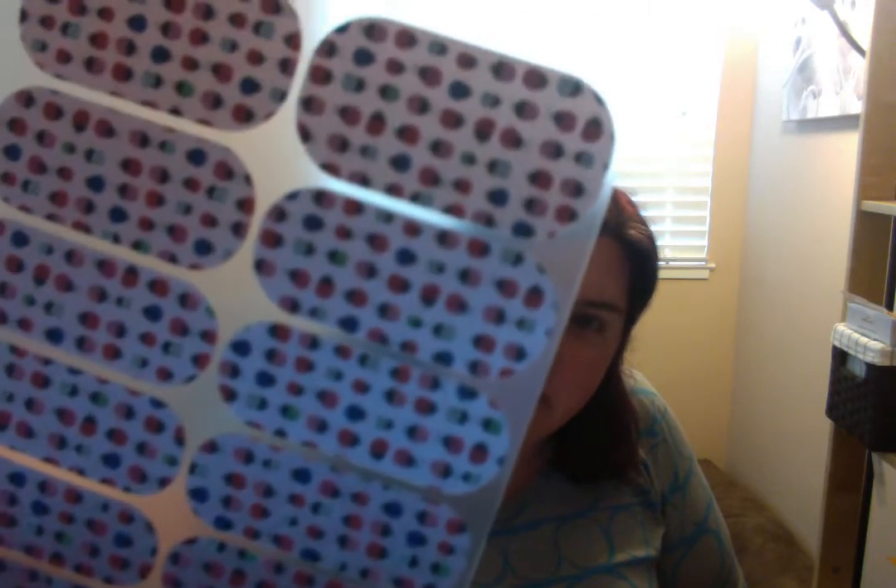Cute little ladybugs — so yeah, this is the April star box. If you sign up before April 15th you will receive this box.